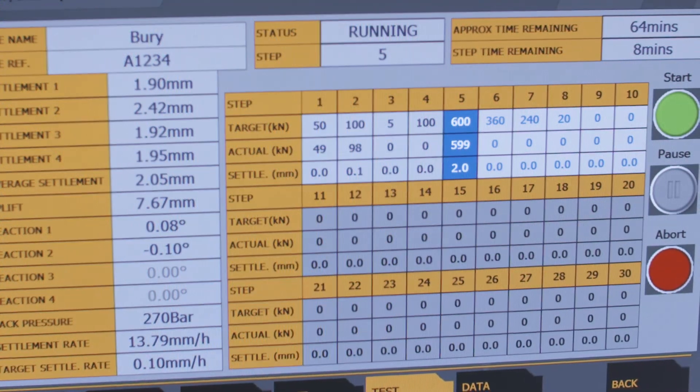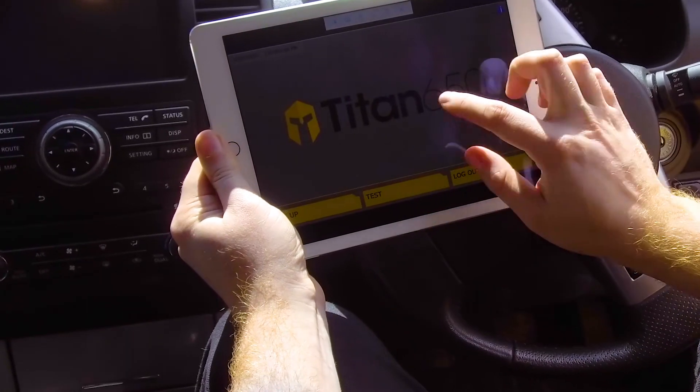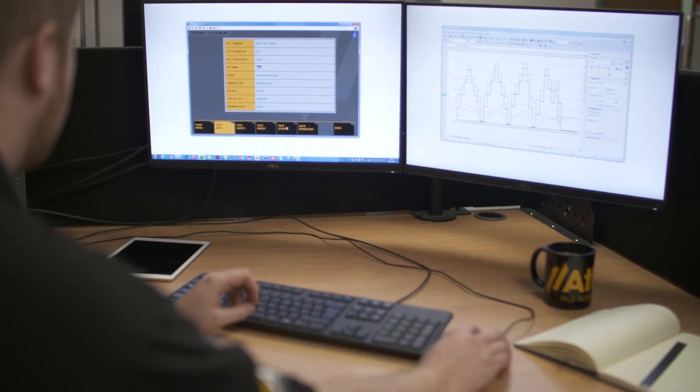Data is presented continuously via an innovative and highly usable software suite and can be accessed via laptop, smartphone, tablet and desktop. This immediate access to live data allows controllers to react during tests by remotely pausing or modifying test steps.